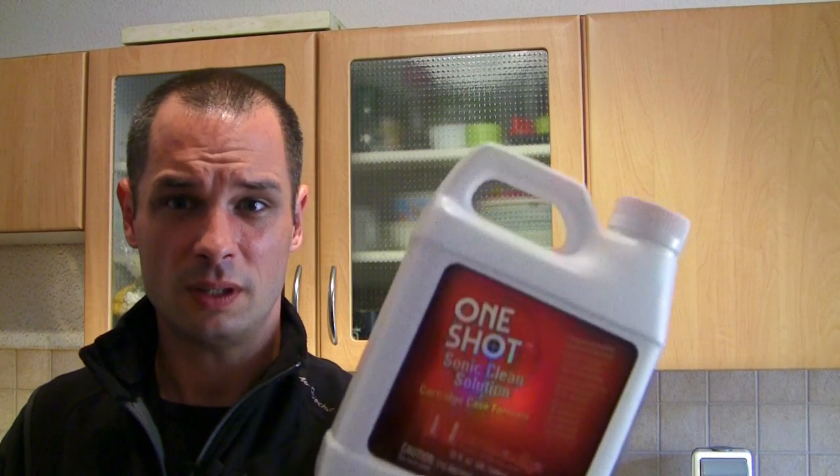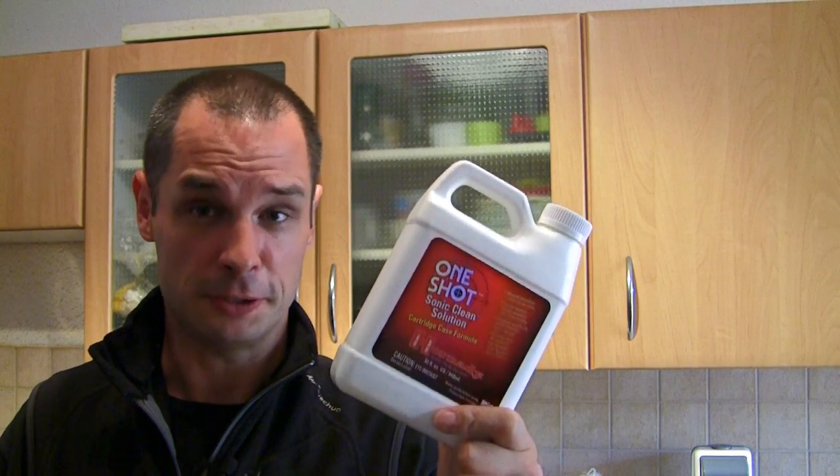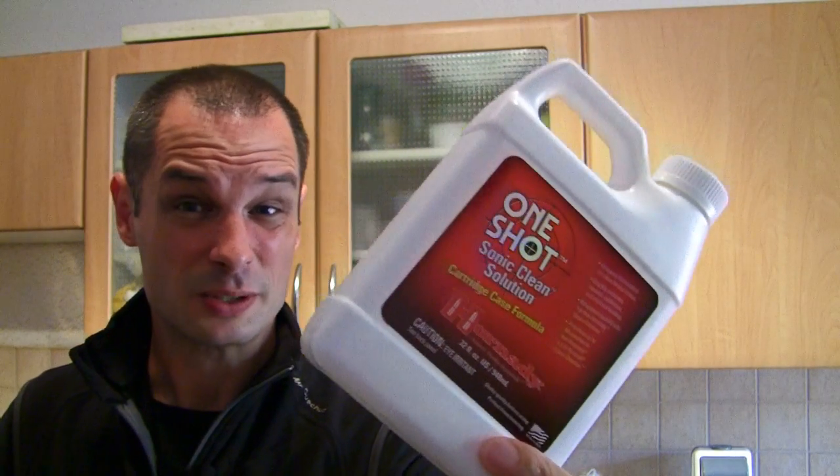2 weeks of holidays are gone now and I think it's time to make a new video. Normally I use Hornady Sonic Cleaning Solution to clean my brass in the ultrasonic cleaner. This bottle here is very close to empty. Behind me there are several hundred cases in .308 Winchester waiting to get cleaned and I don't want to wait until I get a new bottle.